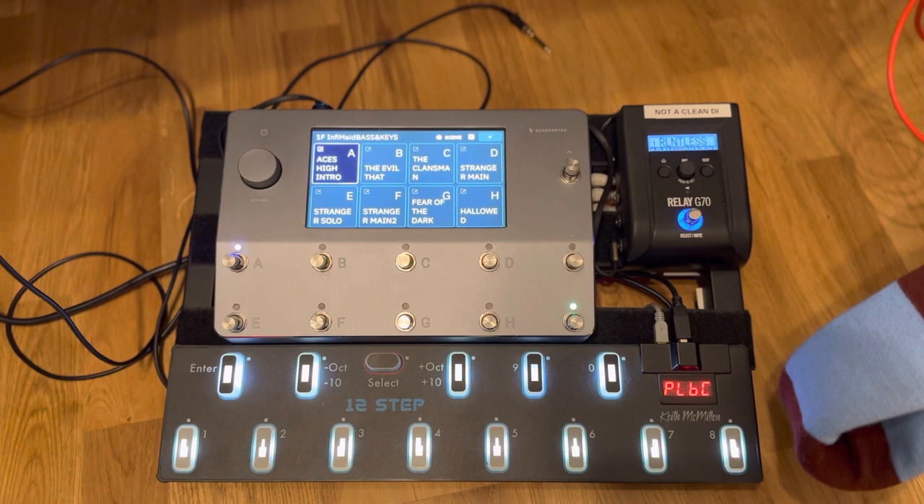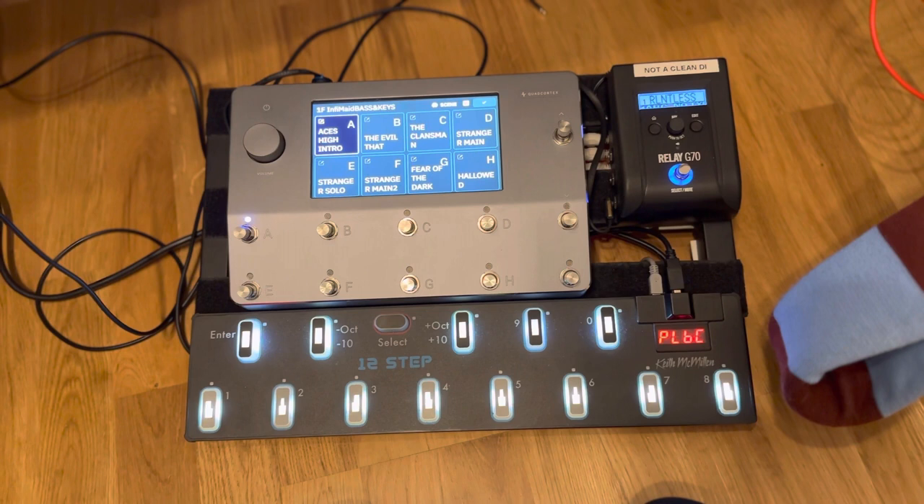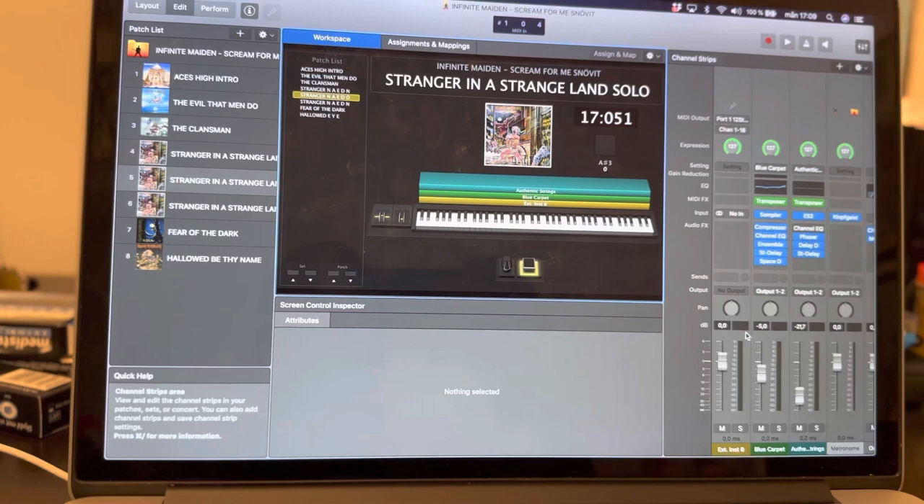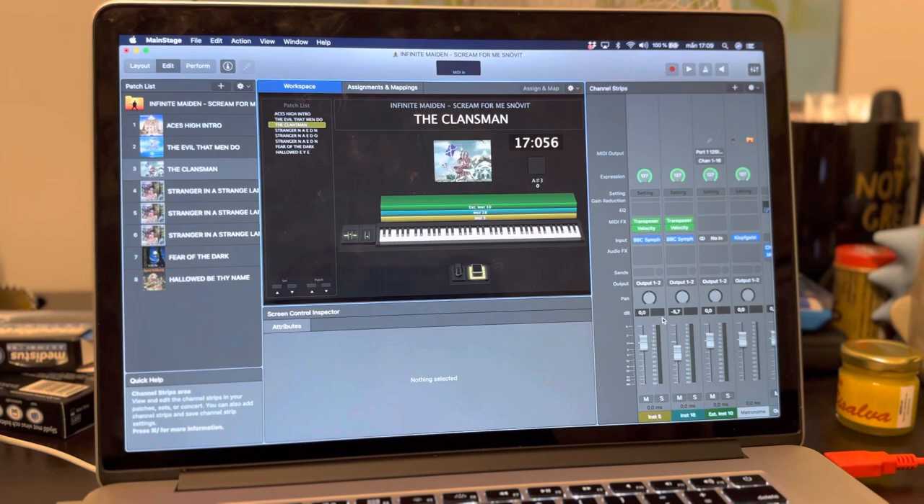The problem I had this past summer was that I needed an additional pedal to switch between patches in MainStage. We're doing a bunch of MainStage patches, and it would all work without an additional MIDI switcher except for the fact that we're doing 'Stranger in a Strange Land,' for which I need to have three different patches going.